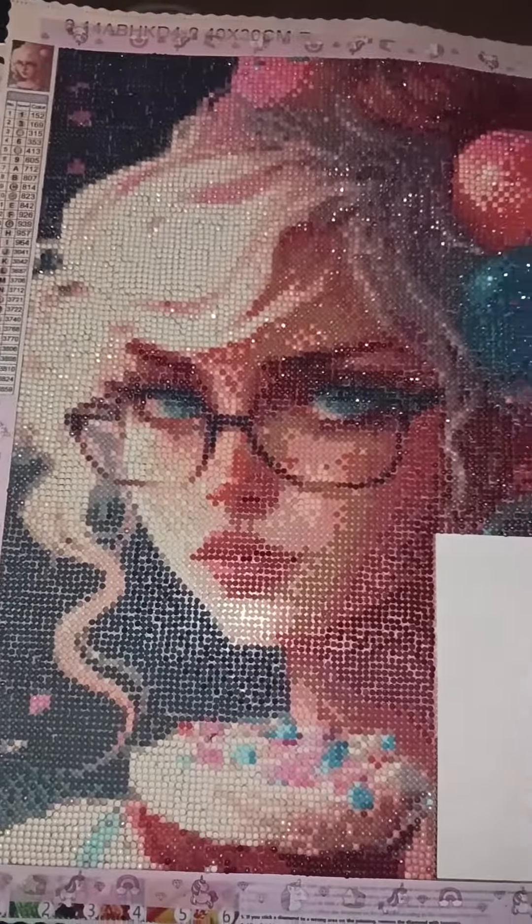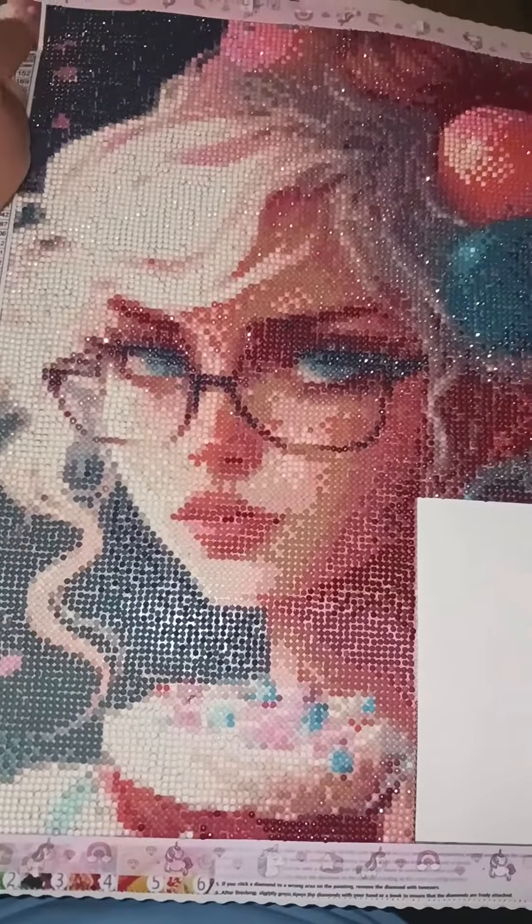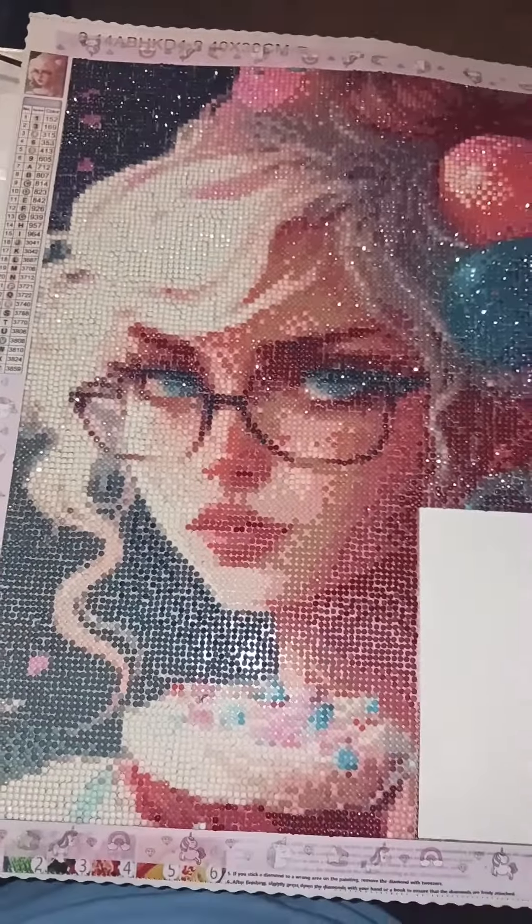And then she'll be done and ready to be sealed and then hung up. And then the rest of the washi tape here and on this side — trim it up and then hang it up after it dries.